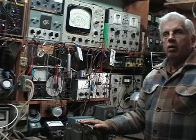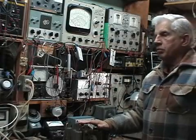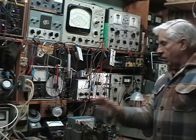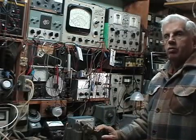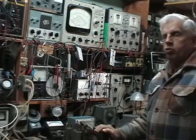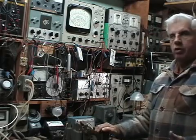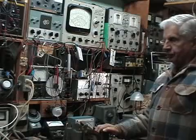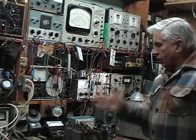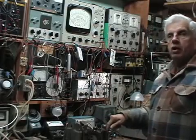I do this strictly as a hobby and I don't do any work for anyone else. I've had this workshop for well over 40 years and I've always enjoyed dabbling on antique radios and televisions — primarily tube stuff. I don't know too much about transistors, and when it comes to that sort of thing I'd rather leave it to someone who knows more about it. What I do know I'd like to share with you.